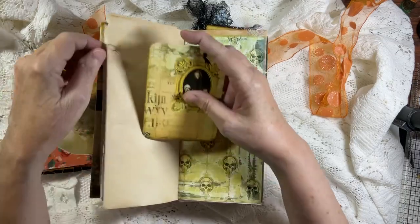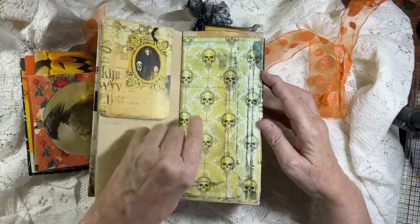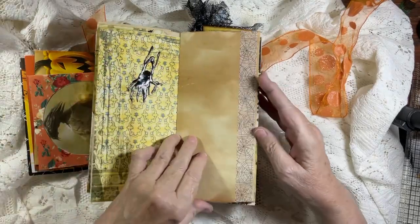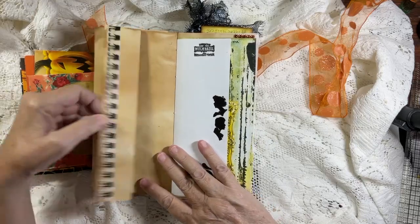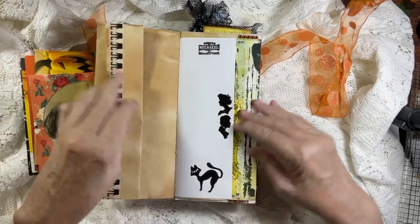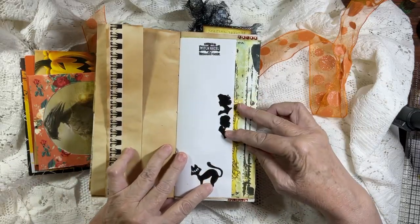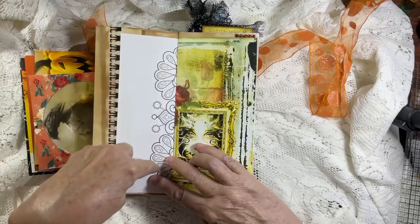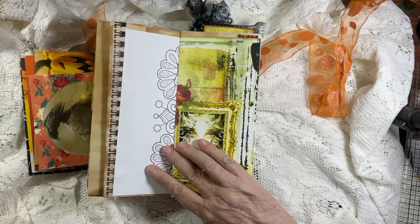This card here - I'm pretty sure this doesn't open up. No, everything shouldn't open up - everything shouldn't be the same. Cool digital page there. Another one of the die cut ghosts. This time we've got witches feet - curled up shoes. This page opens up. Then we've got some Tim Holtz - this is a rub-on, he has silhouettes, and this is a die cut. Coloring book page - it's a book that I bought my mother years ago and she only used a couple pages.